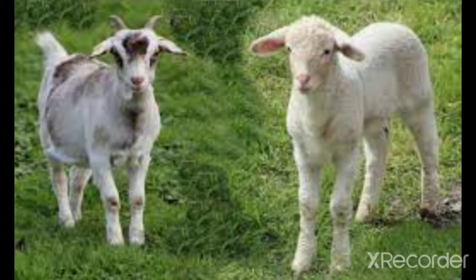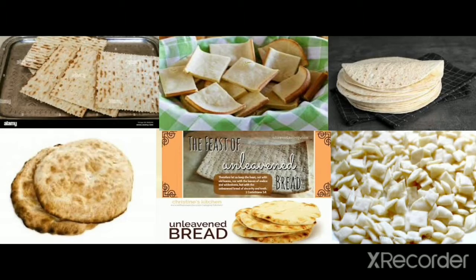The Passover menu consists of lamb or goat, unleavened bread, and bitter herbs.